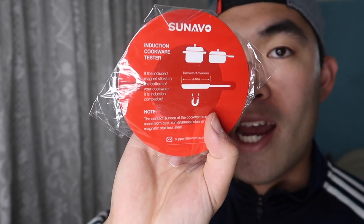In this little package, they provide you a small towel that you can use to clean the product. They also give you this little tester to stick onto the bottom of the pan — if it sticks, then it works. If this magnet does not stick onto your product, then you don't want to use it because it won't work. And then they give you the instruction guide and warranty on how to set up and use the product.